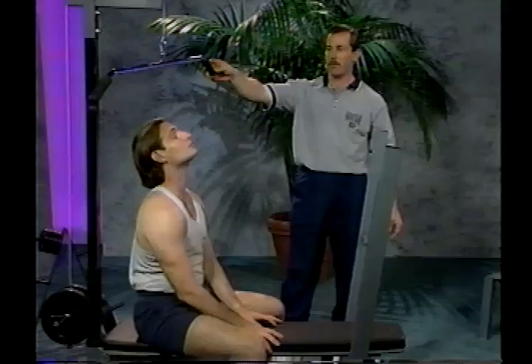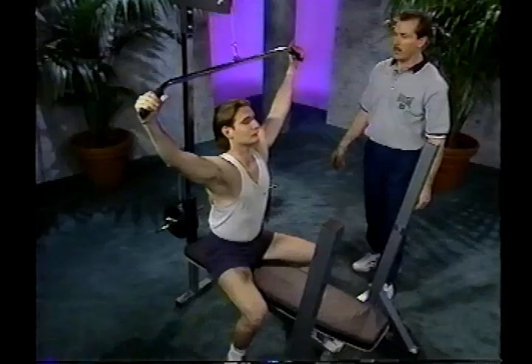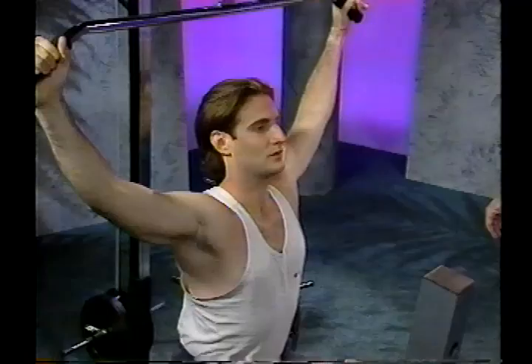The next exercise is the seated lat pull down. Start by attaching the lat accessory to the front edge of the bench and position yourself directly under the bar. Reach up and grab in a wide position, then in a slow, controlled motion, pull the bar down using your upper back and arms to the middle of the back. Make sure you breathe in as you pull down and exhale as you return to the starting position. This exercise is really good for developing the wide V back.